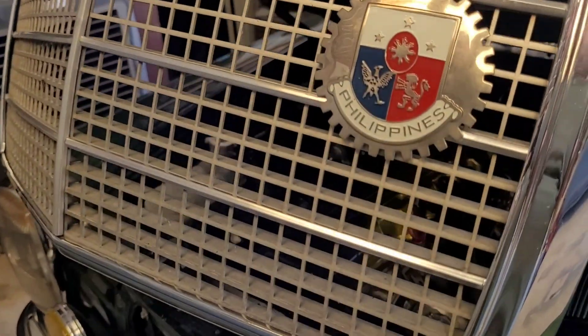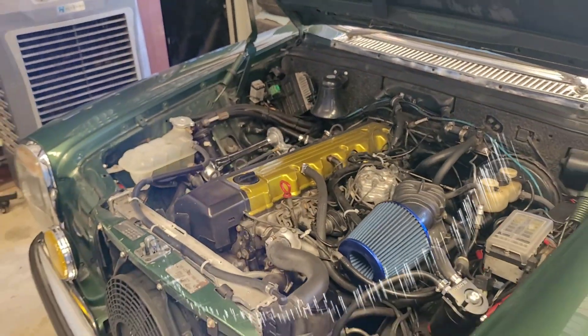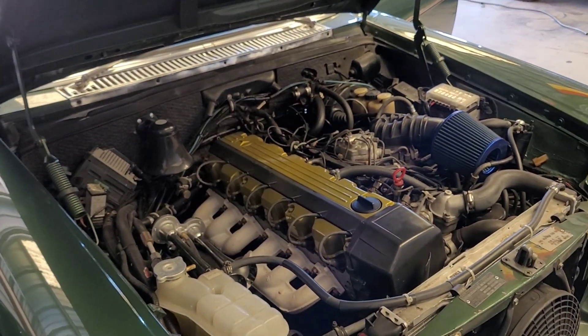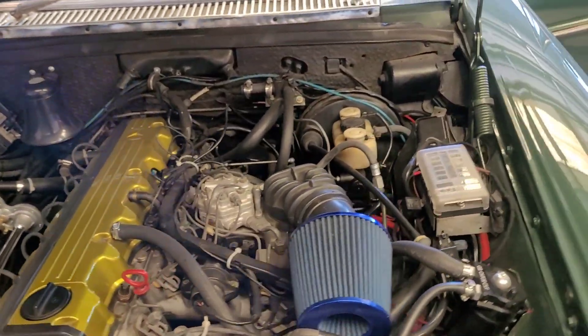Check it out — an M103 3.0! This is my personal favorite engine. They are amazing, they're reliable, they're freaking awesome — just as awesome as this car.